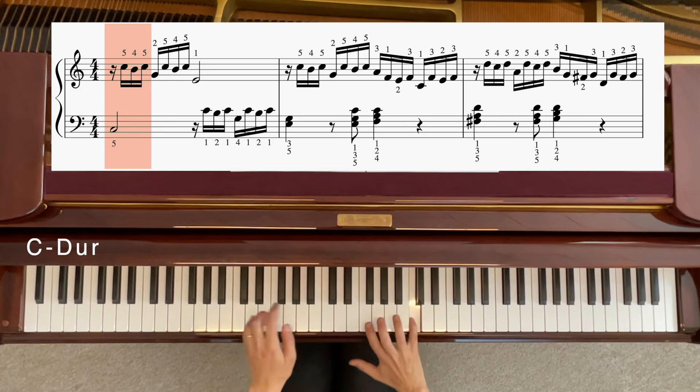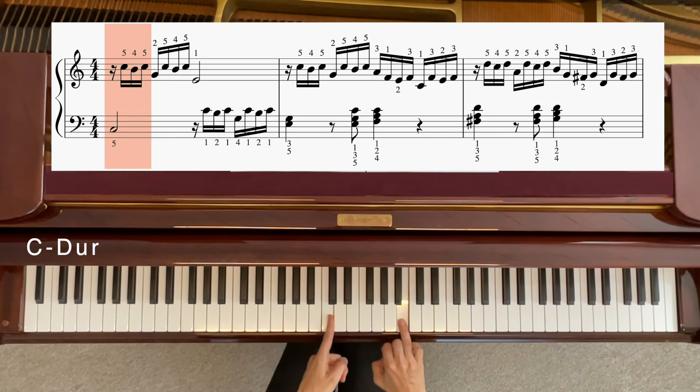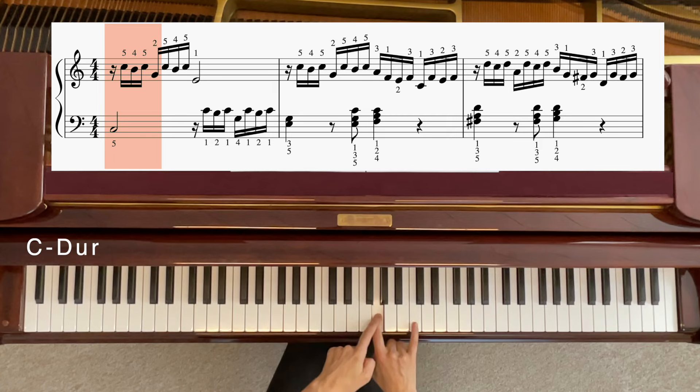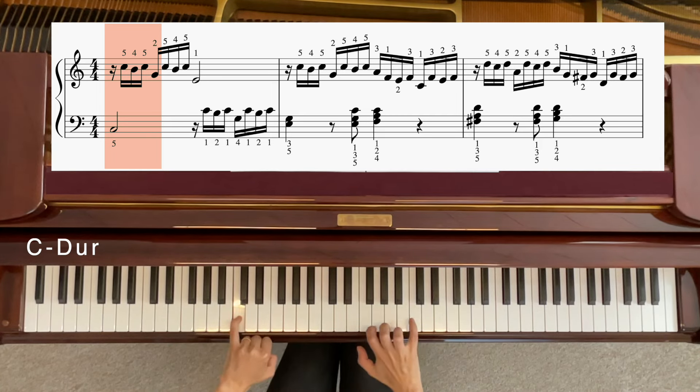Und jetzt müssen wir einfach spielen von C, ein Ton nach unten. Das ist unser Siebtimchen. Ich sage dazu Siebtimchen, weil es die siebte Stufe ist. Schau mal: wenn C die erste Stufe ist, dann C, D, E, F, G, A, H — also 1, 2, 3, 4, 5, 6, 7. Dann sage ich dafür immer Siebtimchen. C und dann Siebtimchen, und dann nochmal C, und dann G — der fünfte Ton. Also nochmal: C, C, Siebtimchen, C, fünfter Ton, C.